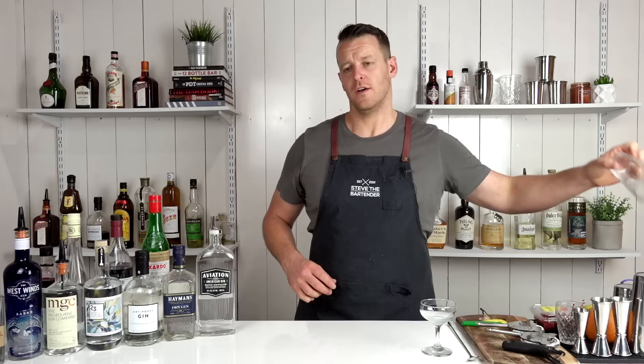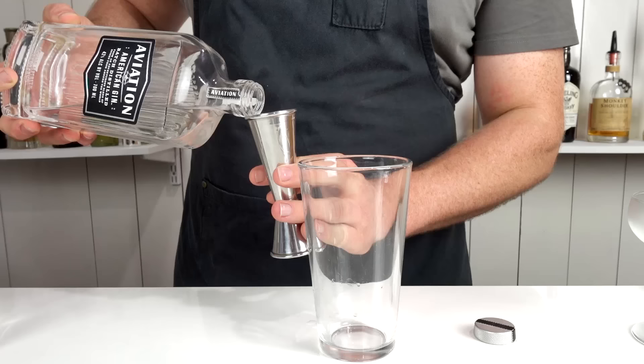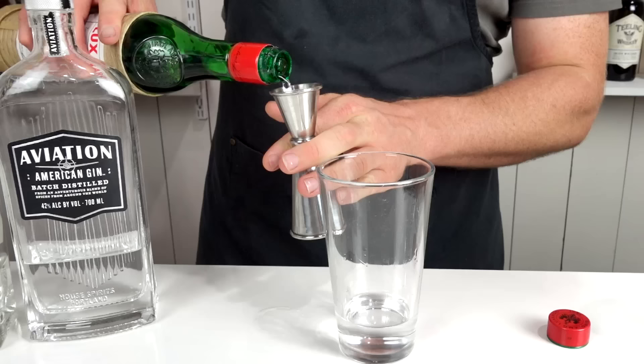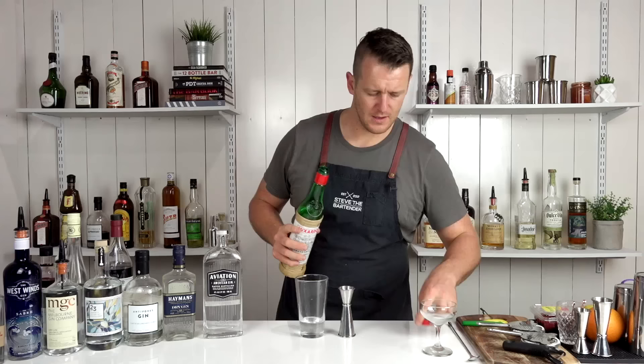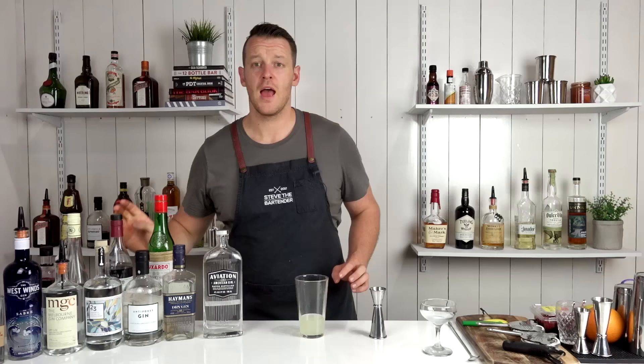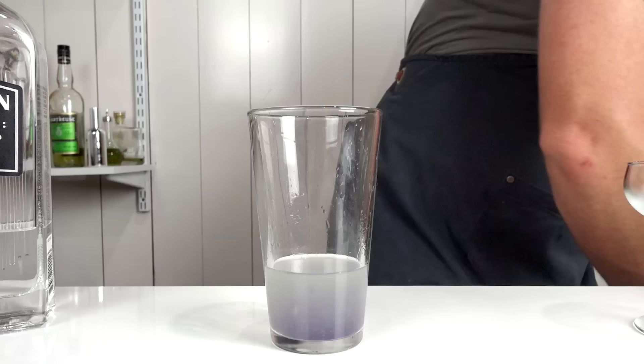Start off with your London dry gin — some people call for a Plymouth gin, but I'm using the Aviation gin since it's aptly named for this cocktail. Add 60 mils (2 ounces) straight into your shaker, followed by 15 mils (half an ounce) of maraschino liqueur, and 22.5 mils (three-quarters of an ounce) of fresh lemon juice. Lastly, add the crème de violette — just one bar spoon, 5 mils — and this is going to give the drink a nice purple hue. Then fill your cocktail shaker with ice.